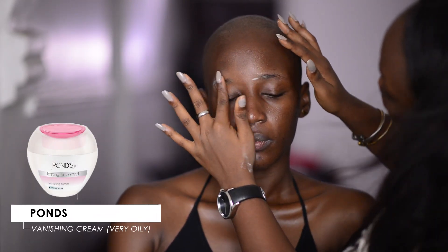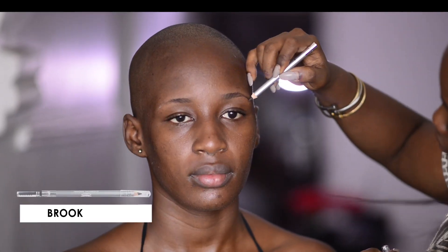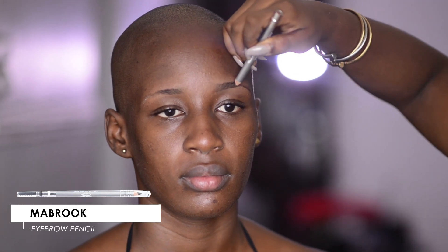First off, I'm starting by moisturizing her brow area so the pencil can glide on easily onto the face. I'm filling in her brows with light strokes while gently building an arc and a tail on the brow.